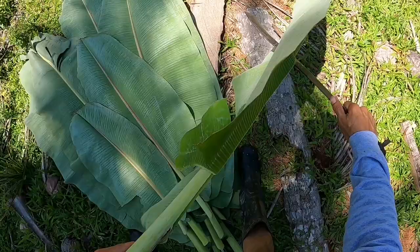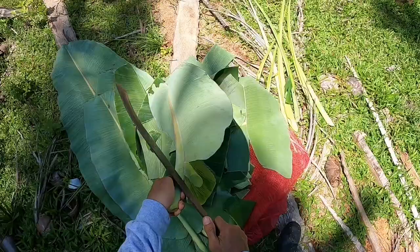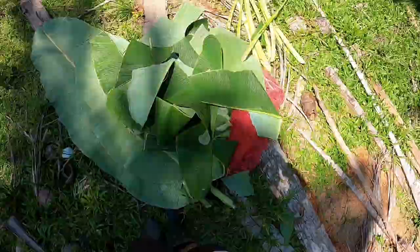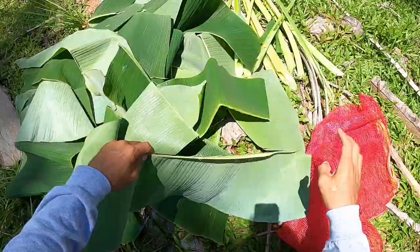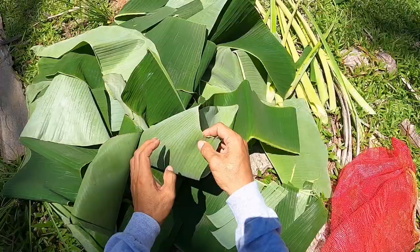Always check that the leaves are clean and free from insects before you feed them to your livestock. Just tear them into small pieces so that they can be easily eaten by your rabbits.